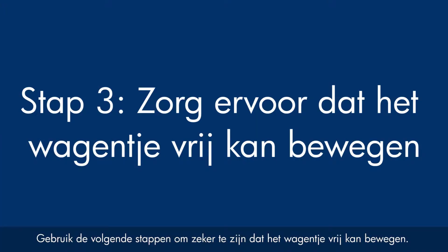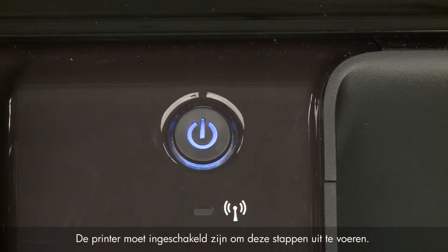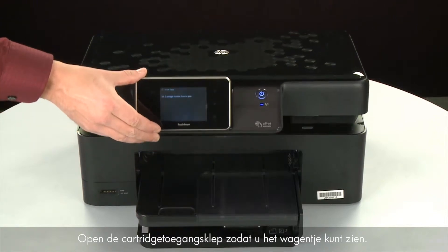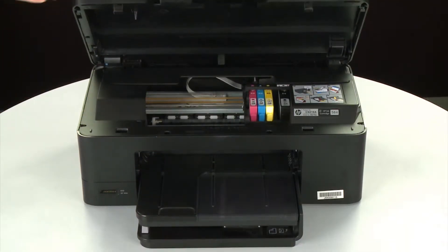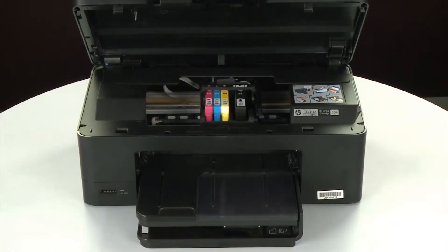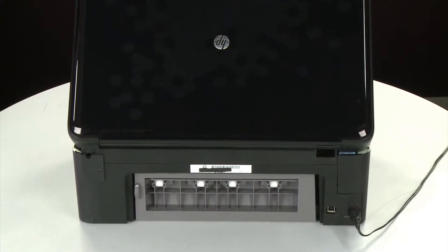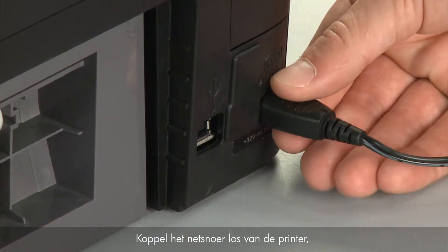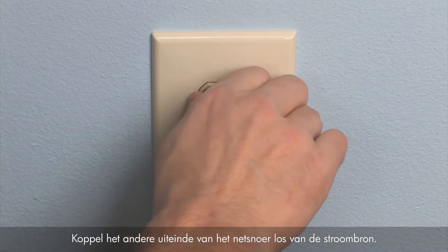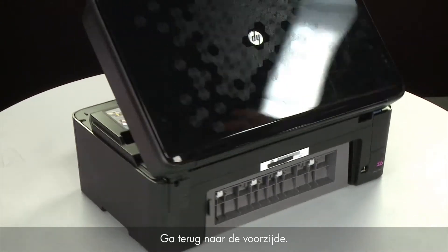Use the following steps to make sure the carriage can move freely. The printer must still be powered on for these steps to work. Open the cartridge access door so that you can view the carriage — it will move to the center of the printer. Turn to the back and, while the printer is still powered on, disconnect the power cord from the printer, then disconnect the other end from its power source. Return to the front.